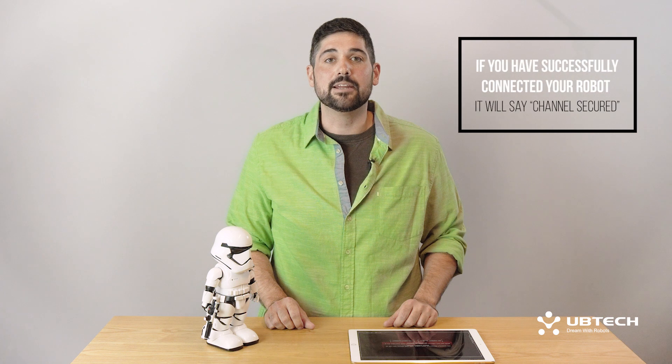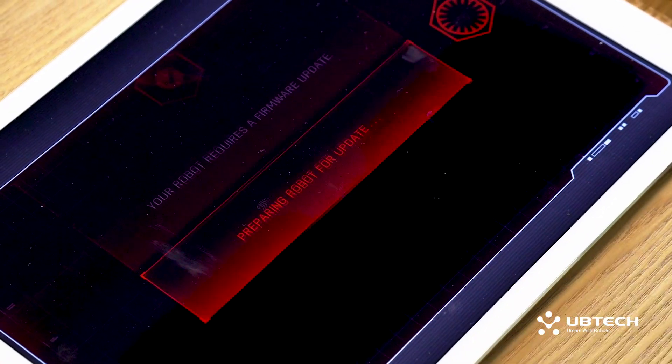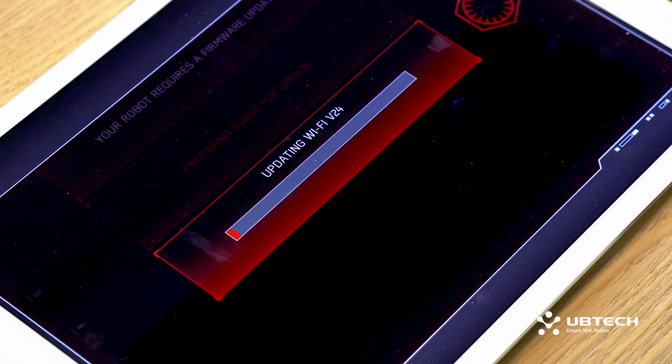If for some reason your Stormtrooper says he's lost communications, don't panic. The robot should automatically reestablish contact after a few seconds. If you have successfully connected your robot, it will say Channel Secured. Just like your smart device, your robot will need to download the latest firmware updates.